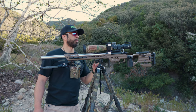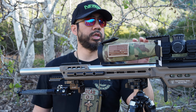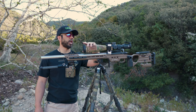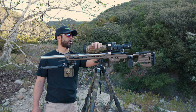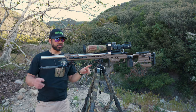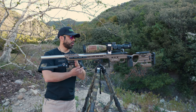One other thing everyone always asks about: this cover on the scope is a Scope Chap — ScopeChaps.com. Check them out — it's basically a Cordura fabric wrap that you put over your scope body. I'm also running MK Machining scope caps.